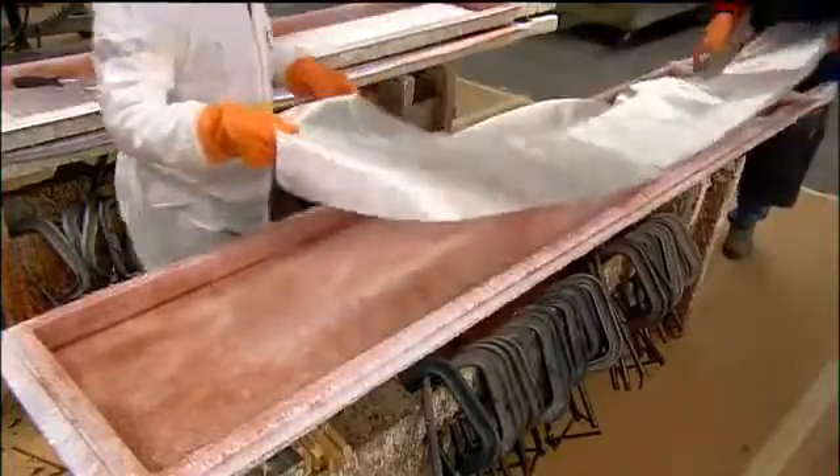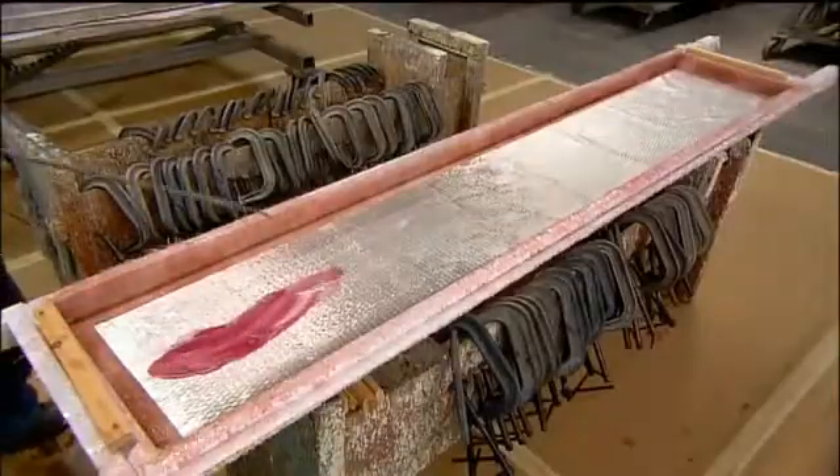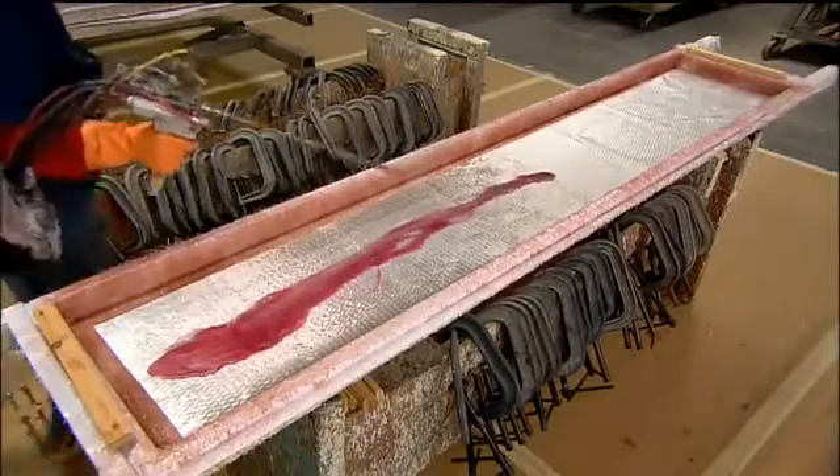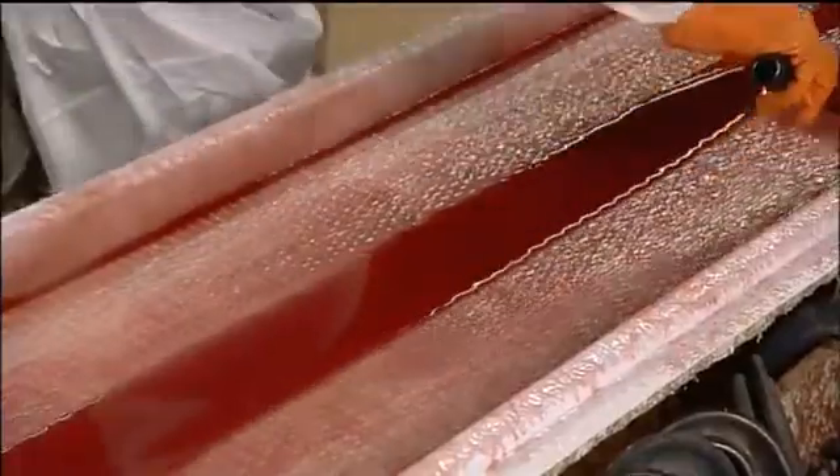After letting the resin dry and harden for 30 minutes, they begin filling the shell cavity with half centimeter thick fiberglass mat. They drench the mat in resin, rolling it all over to ensure every millimeter gets well saturated.